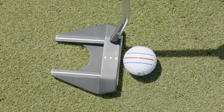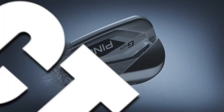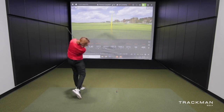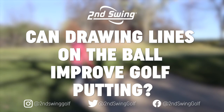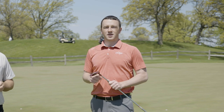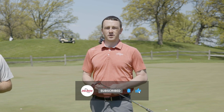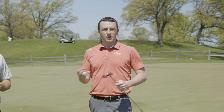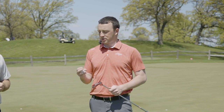Every golf ball manufacturer nowadays is putting some sort of line on the golf ball. We're going to do a drill today to see just how effective they really are. Hey golfers, I'm Drew Mahold of Second Swing Golf, joined by Thomas Campbell, master club fitter at Second Swing. Today we're on the putting green and we're going to do a fun unique drill hitting putts with and without lining up the ball using the lines on the golf ball.